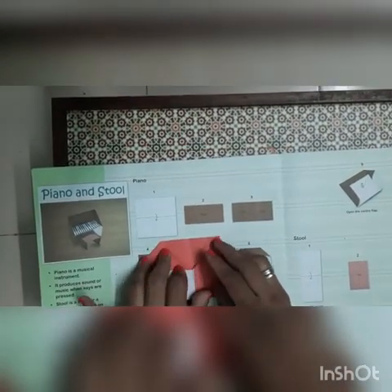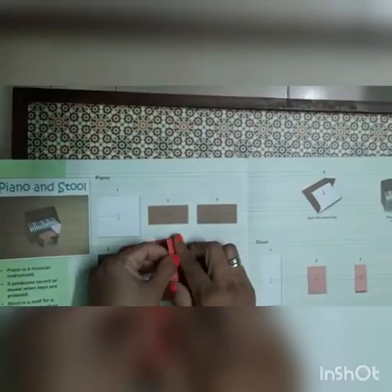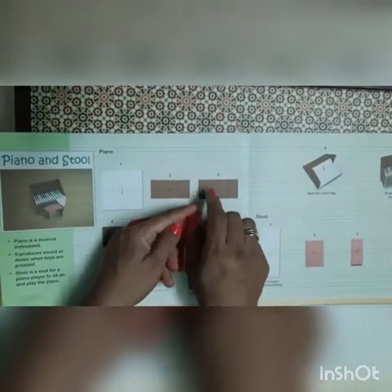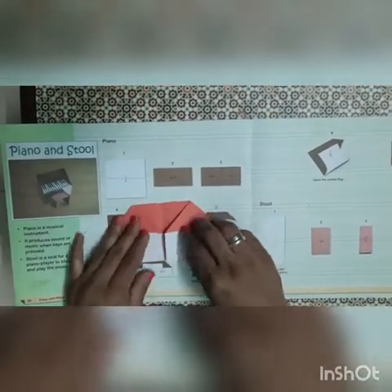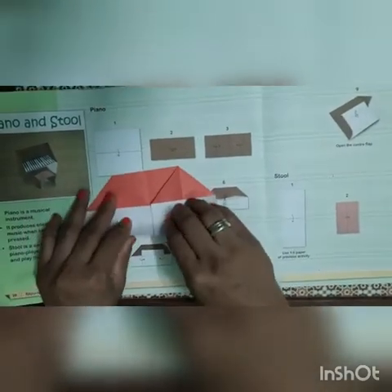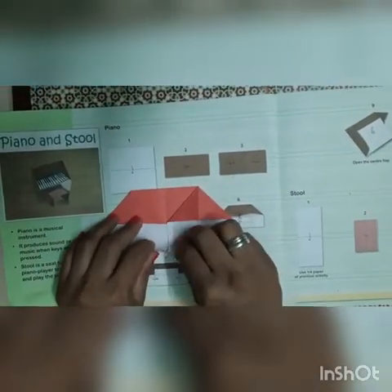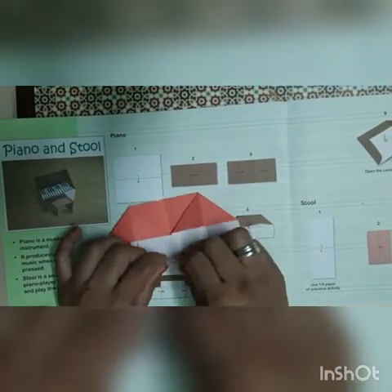Now we will take this part up. Now we are making keyboard keys. So how we will make it — we will fold the paper like this, one finger here.